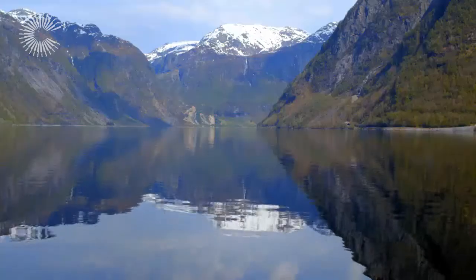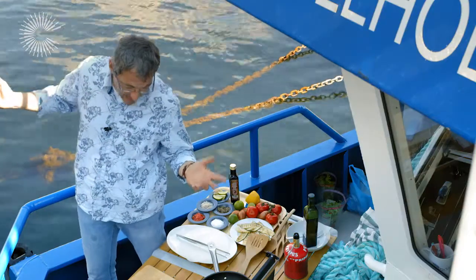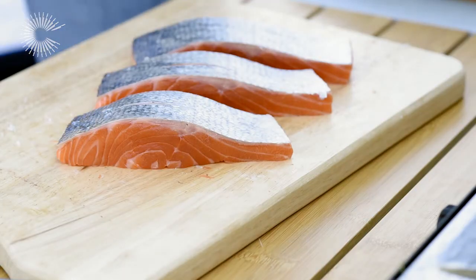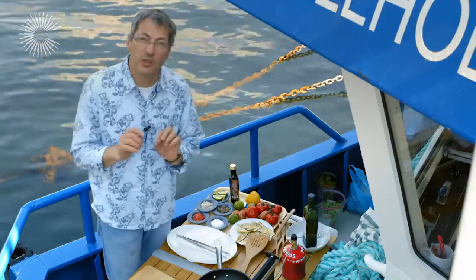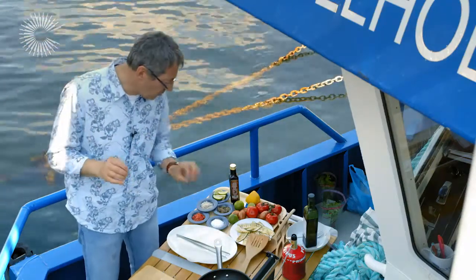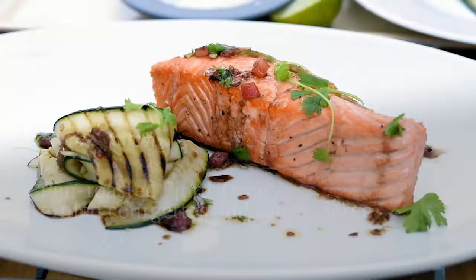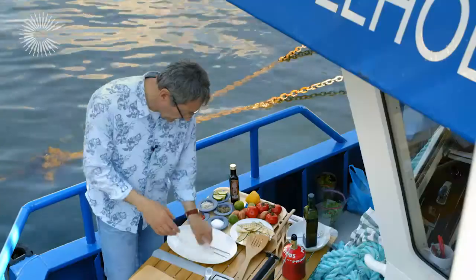I'm here in Norway on a fjord — look at this place, it's fantastic. Fjord trout just come out of the water, as you can see. Beautiful — you can see the clarity, the flesh, the color. I'm going to create something as simple as possible: pan roasted with some grilled courgette and sauce vierge.